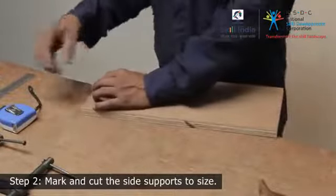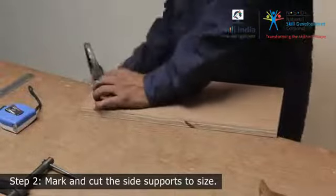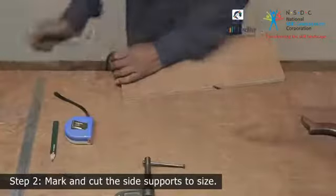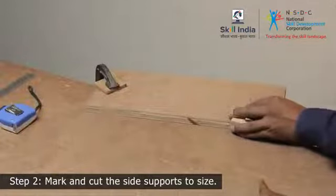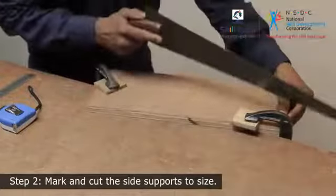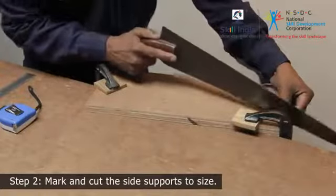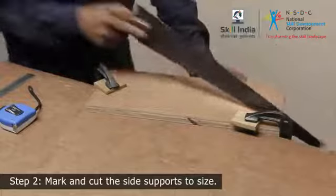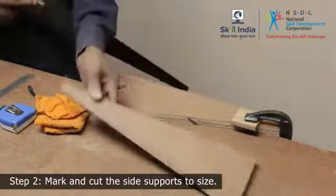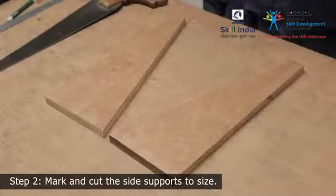Fix the workpiece on the workbench with a G-clamp for support. Ensure to keep two scrap wood pieces on the workpiece to avoid any marring by the clamp. Use the hand saw to cut the pieces on the marked lines. Similarly, prepare the other side.